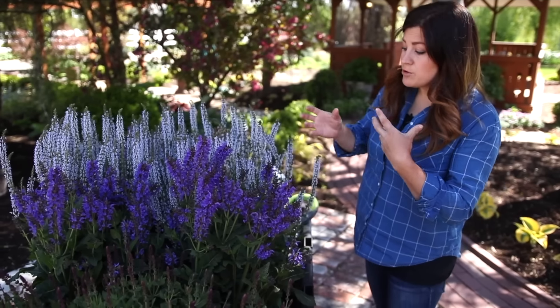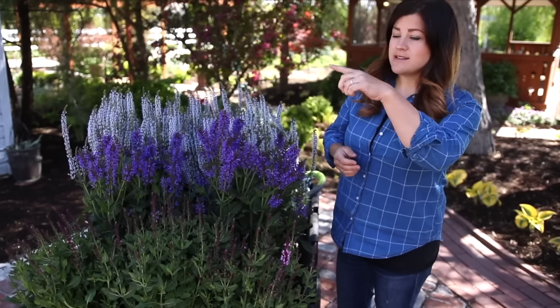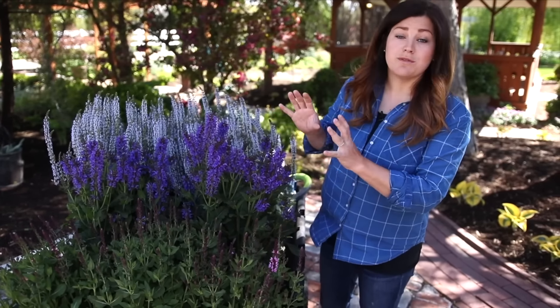Each of these have a slightly different growth habit and obviously different color of blooms. What I want to do now is go to the areas in my garden where I'm going to put these, and we'll talk a little bit more about each individual variety.